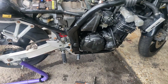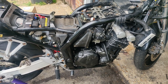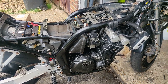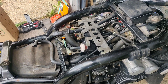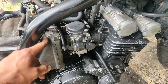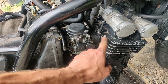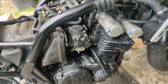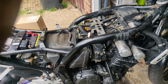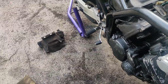We're getting there. I'm considering the order of events now — I think I'll get the carb out next. I don't think I can get the air box out with the engine still in; the manifold boots are going to have to come off. I just don't think there's enough space, but I'm going to give that a go and drop you back in once I've got the carb out.